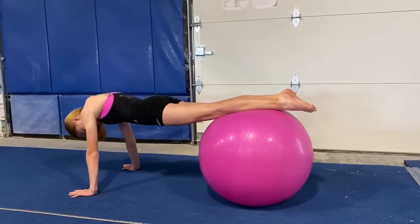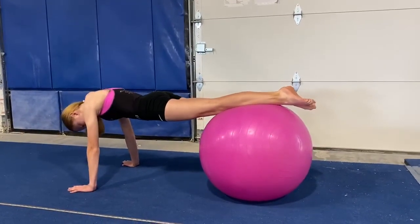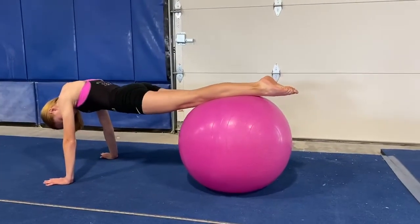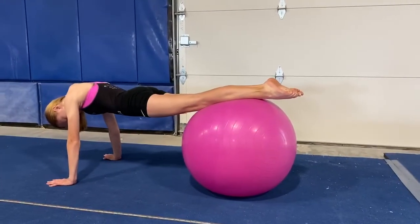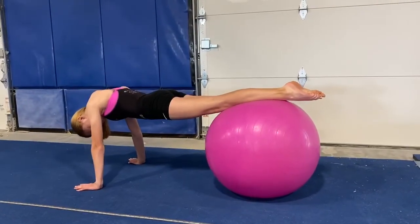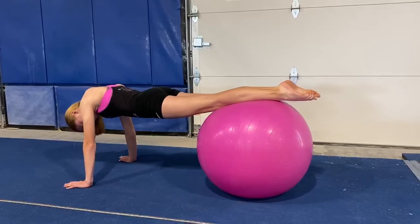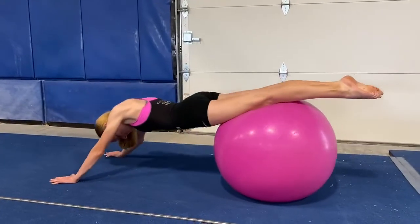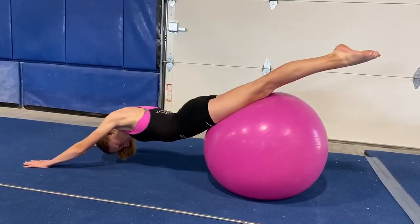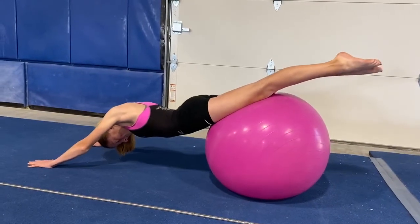Our next drill is going to be our pull back and forward drill. Notice when you're starting, the ball is almost at the tip of her knees. The first position she's going to do is fall back, really reaching — this is the extension. See how her elbows are nice and straight, keeping that core nice and hollow.